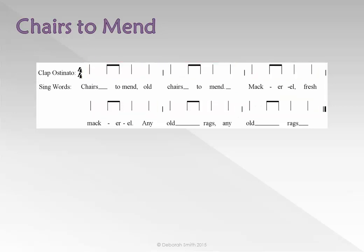Ready. Chairs to Mend, Old Chairs to Mend, Mackerel, Fresh Mackerel, Any Old Rags, Any Old Rags.